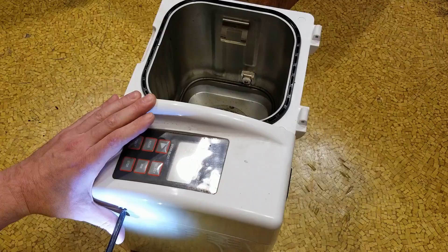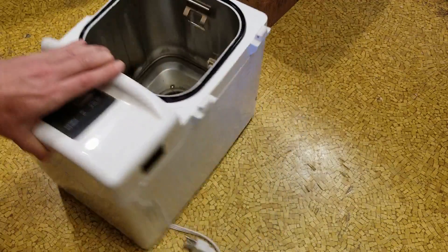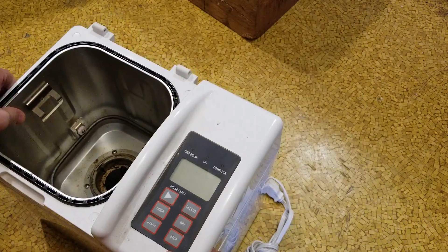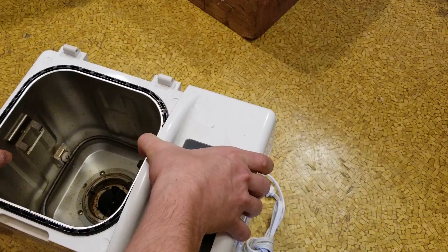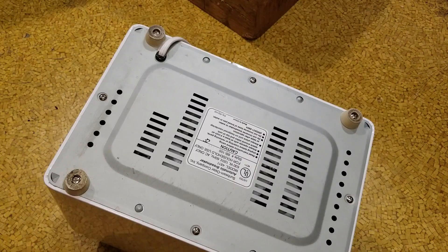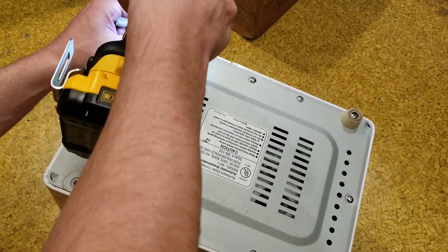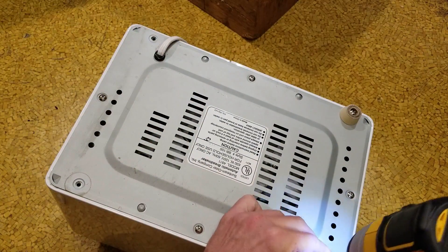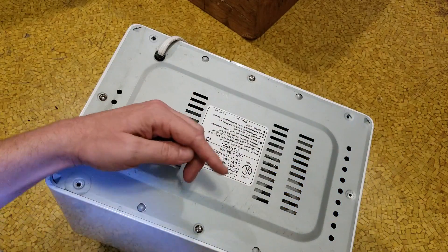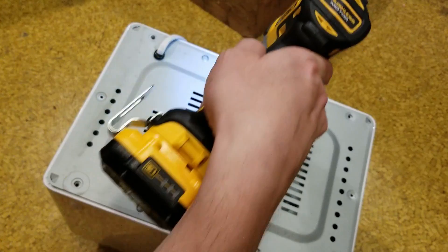This Oster is definitely not the most expensive bread machine out there, and you can tell. Many times these types of components really show their build quality just by quickly looking inside, even though the outside may seem just fine. It does look like I need to work on getting off the bottom, because this whole tub is screwed in and the feet are screwed in too. This is where the impact drivers really help out — they're just such great tools for disassembly work like this.